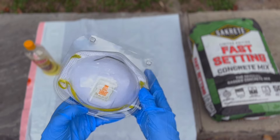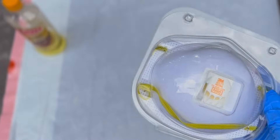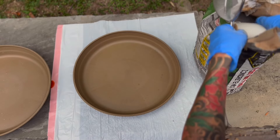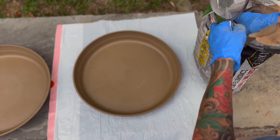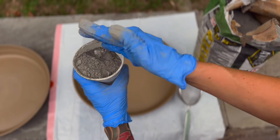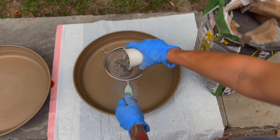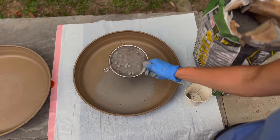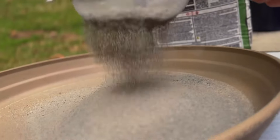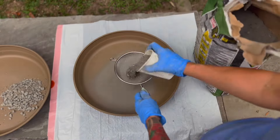You're going to want to grab an N95 mask because you're going to be sifting the concrete, and you don't want to breathe in that dust. The concrete has some really thick rocks in it, and you don't want your pot to have thick rocks. We're going for a really smooth finish and a tight concrete pot, so I'm sifting to keep all of the fine concrete and setting aside all of the big rocks.